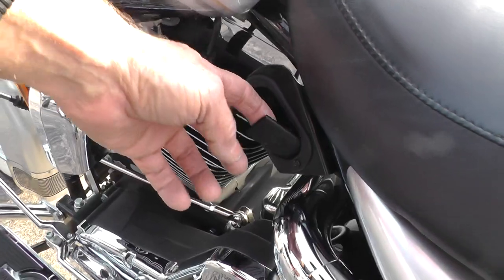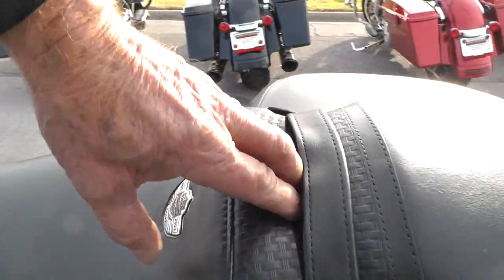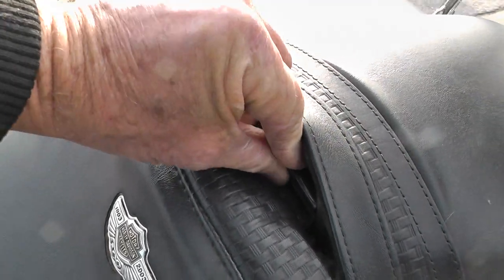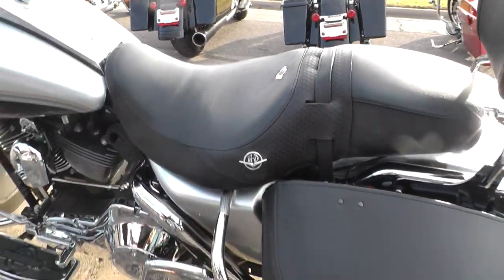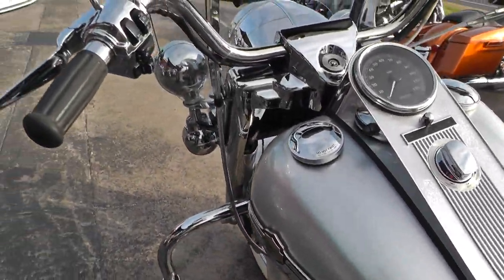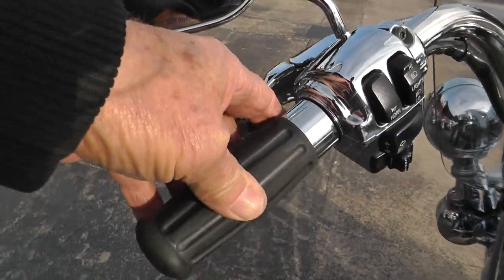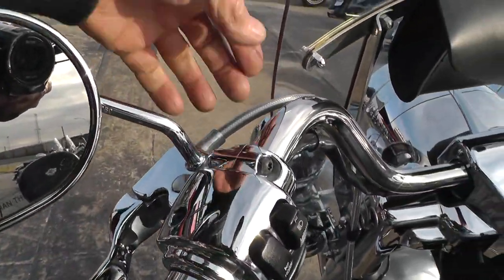It's got an adjustable rider backrest here — though you may have to check with your salesman on whether the backrest itself is included. Upgraded hand grips, chrome switch housings, chrome levers, steel braided lines.